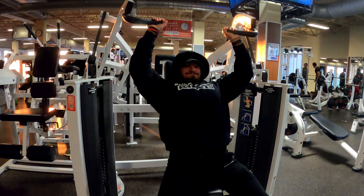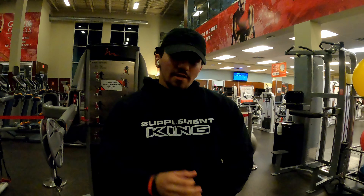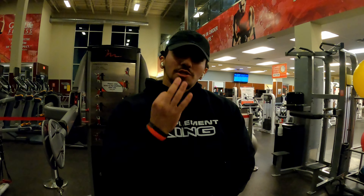Alright guys, today's shoulder workout is going to consist of: shoulder press machine — three sets of 10 front raises. The second shoulder workout is going to be face pulls, which works the back shoulder part, so it gets your shoulder popping. It's a seated face pull variant — a very different variant I've never seen before.